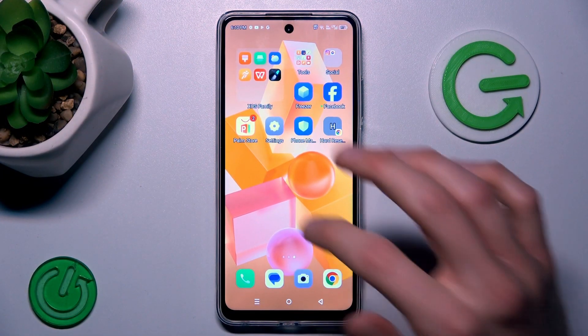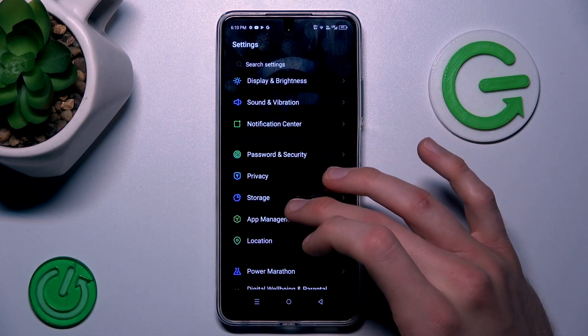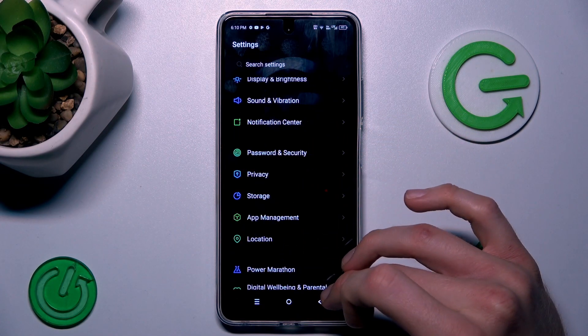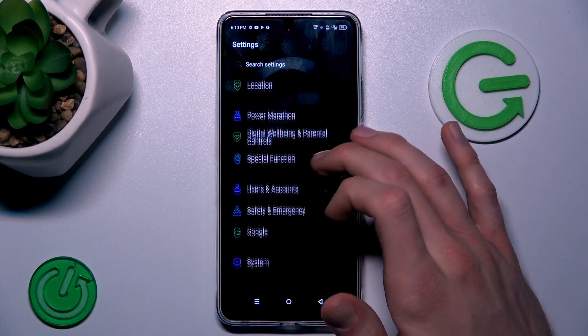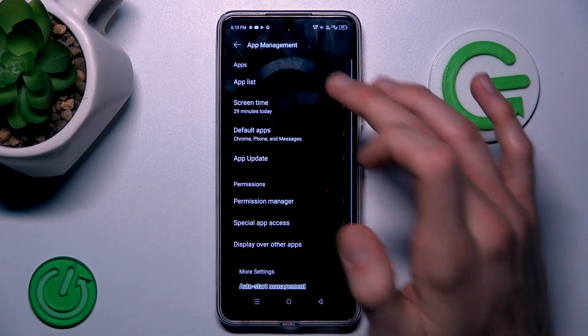Our first step is from the main menu, open the Settings application, where we look for storage. Go to App Management and there, the app list.